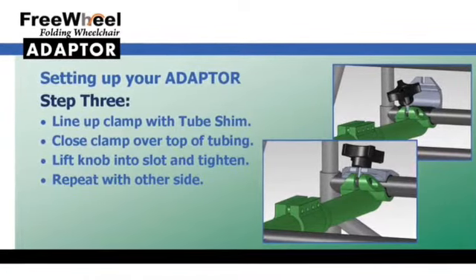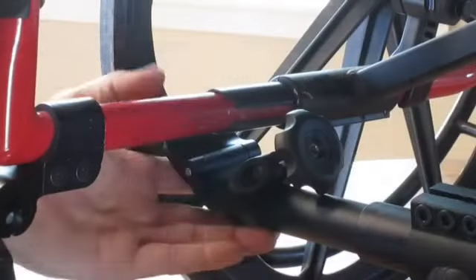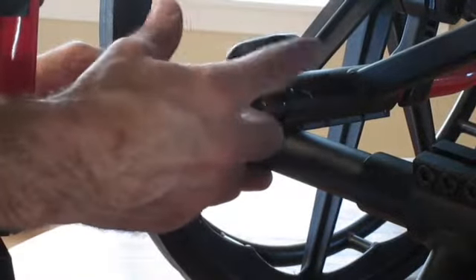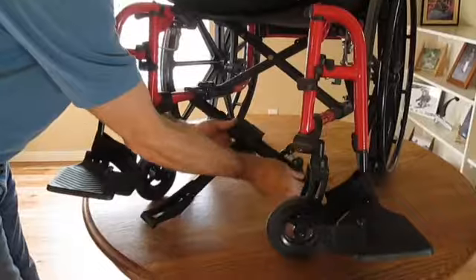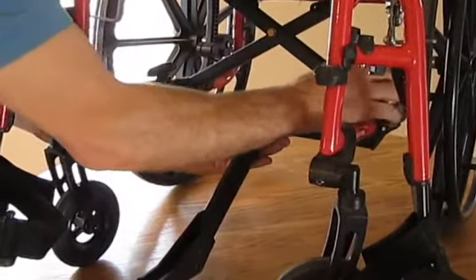Lifting one end of the adapter, line the clamp up with the tube shim and close the clamp over the top of the wheelchair frame tubing. Now lift the knob into the slot and tighten. Repeat this step with the other side. Make sure each knob is securely tightened.